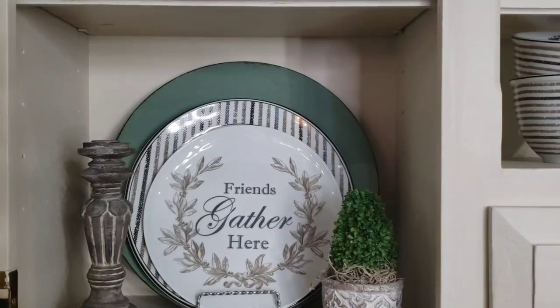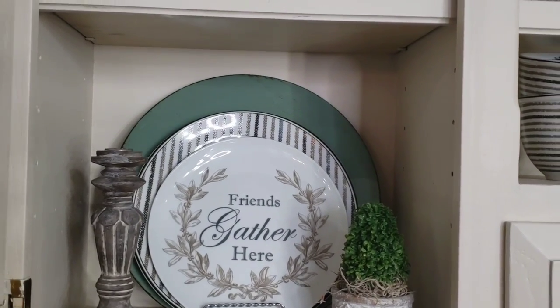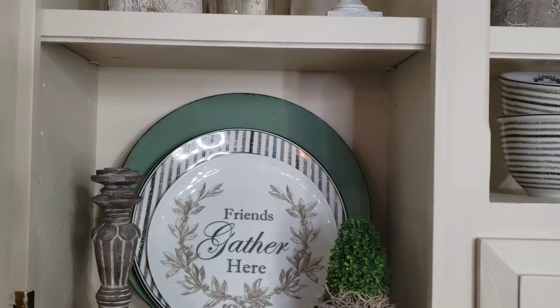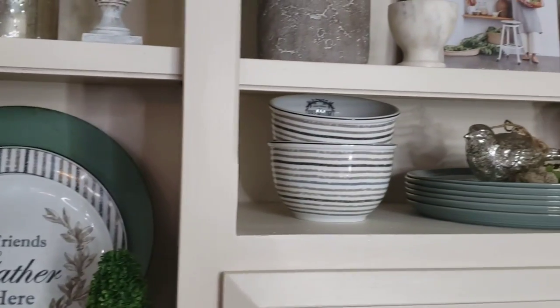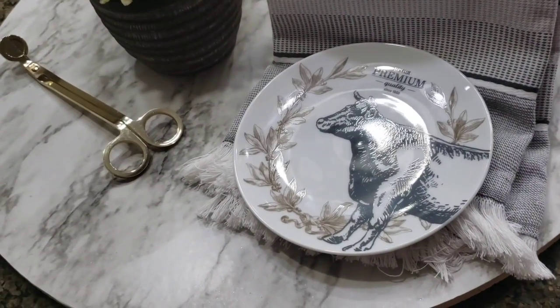I'm also using my farmhouse Fitz and Floyd collection plates that I got from Dillard's. They also come with a set of bowls, as well as appetizer plates.